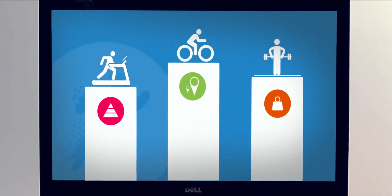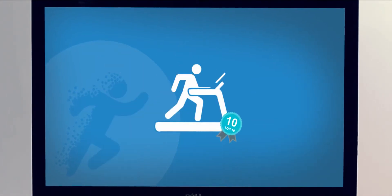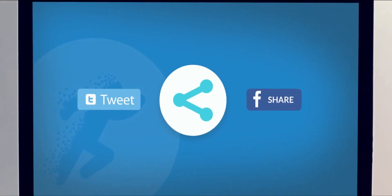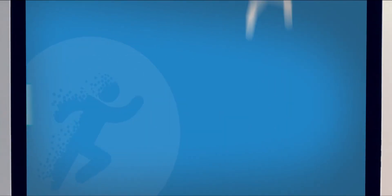Increase competition and set challenges with access to the top 10 performing calorie burners, distance travellers and weightlifters. Share results on social media or post them in the club to promote engagement and build your community.